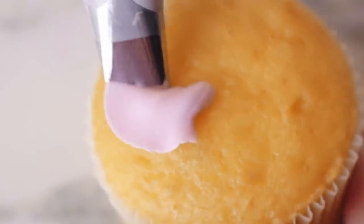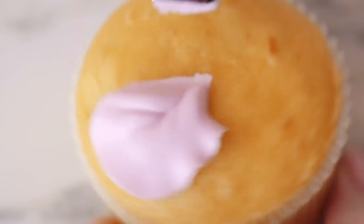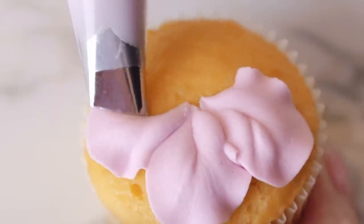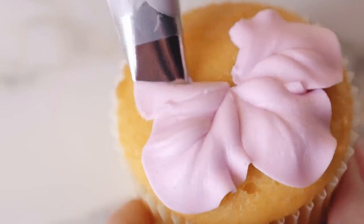If you plan on covering the surface of a smaller treat like a cookie or cupcake, you can actually use the treat itself like a nail and pipe directly on it. You're going to want to do this for buttercream decorations whenever you can. We're doing the same steps for piping the flower, but instead of turning the nail I'm just using my fingers to turn the actual cupcake — same concept as the nail, just different movement. I pipe my first petal, stop, rotate the cupcake, pipe another petal, and repeat until I get all the way around the flower.